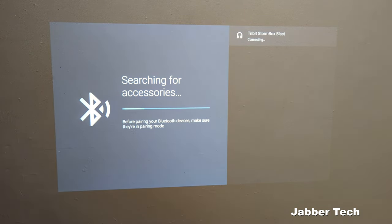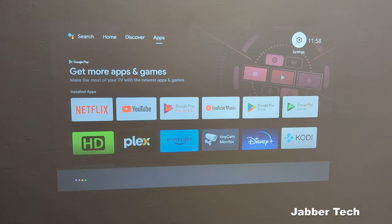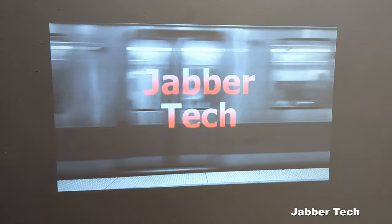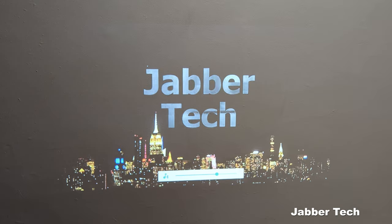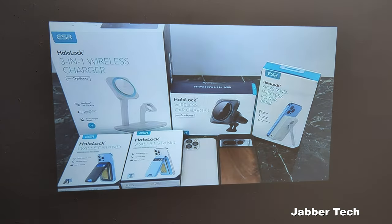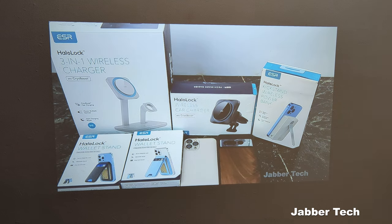Pairing up Bluetooth devices like the Tribit Stormbox Bluetooth speaker is very easy. Let's go ahead and check out the quality with Bluetooth, see if there's any latency issues and all of that stuff that usually comes with Bluetooth. I'll use Google Assistant to play the latest JabberTech YouTube videos — and right away, playing JabberTech on YouTube.